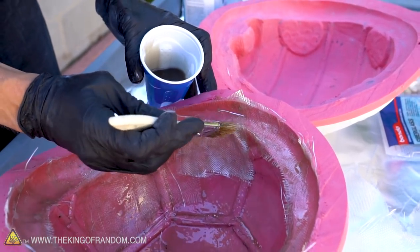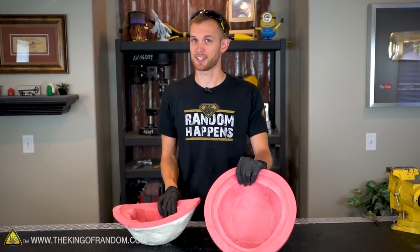Fiberglass resin smells really strongly and it's not very good to breathe in, so we're going to take our shells outside and do our casting there.